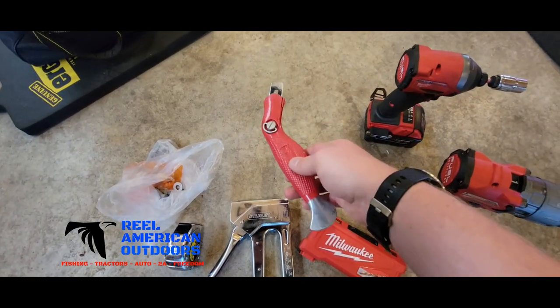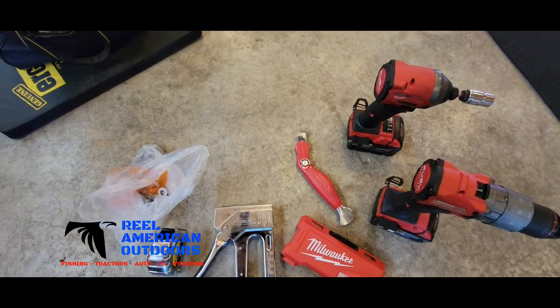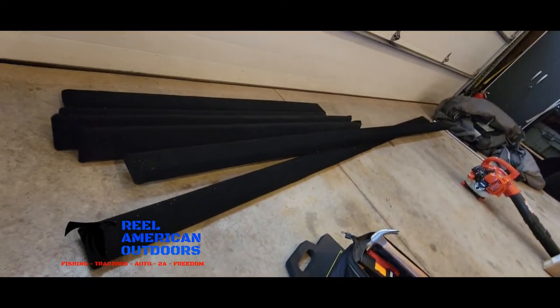Along with that, just need some sort of a box cutter. And then we should be able to go to the lake. Let's put them in.